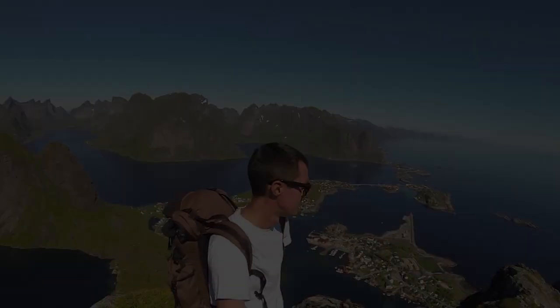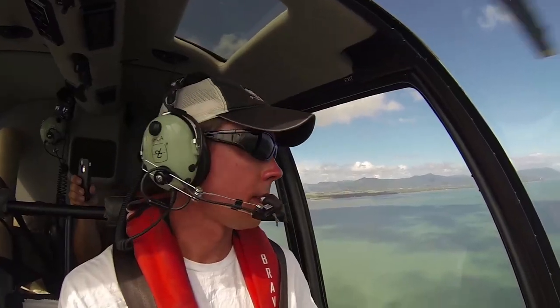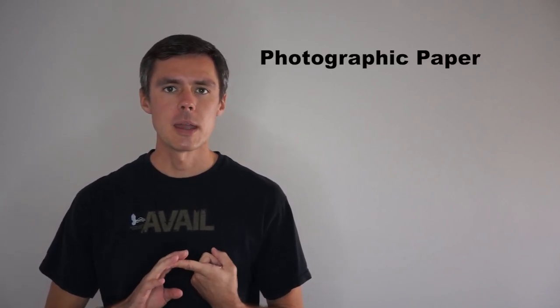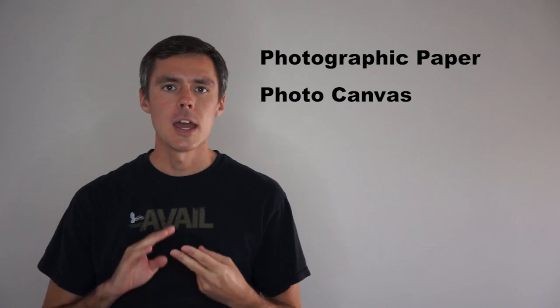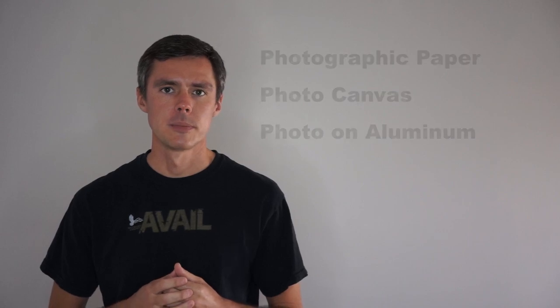Hi, I'm Evan Reinheimer. In this video I'm going to explain the different print surfaces that I offer my photographs on, including dye sublimation onto metal, also known as a metal print or aluminum print. This video should help you understand the differences between those print surfaces.